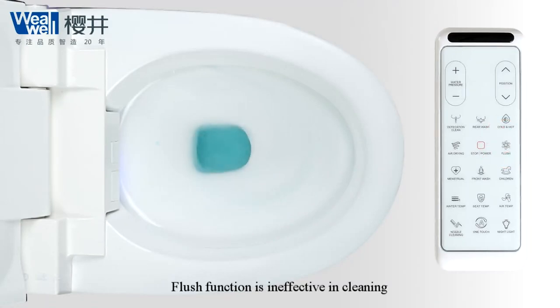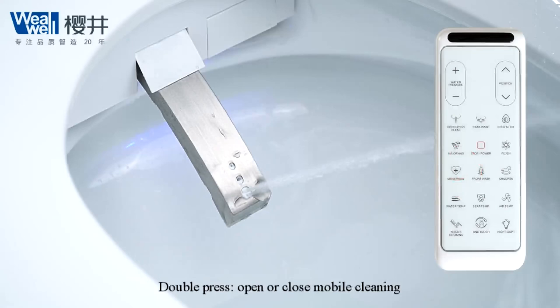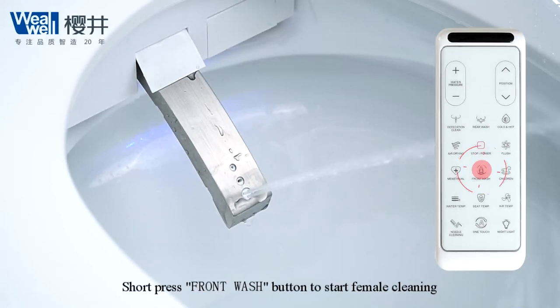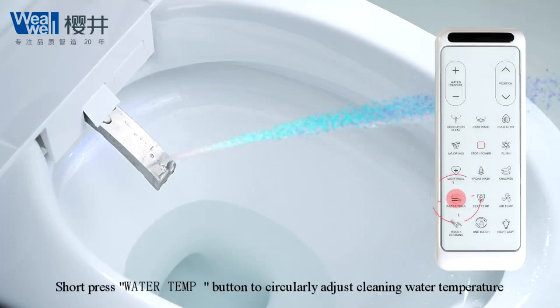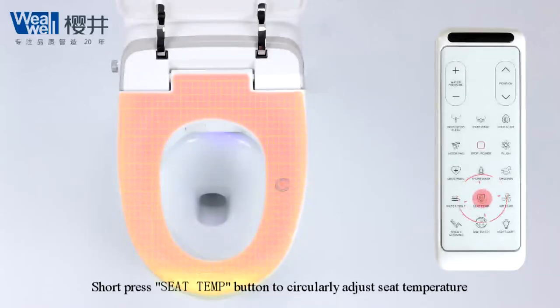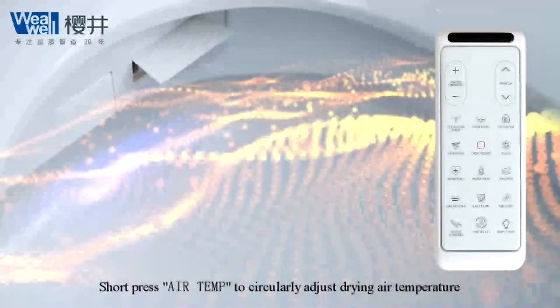Short press winter cleaning. Short press smart wash button to clean perineum; double press to open or close mobile cleaning. Short press children button to start childcare cleaning. Short press water temp button to circularly adjust cleaning water temperature. Short press sit temp button to circularly adjust seat temperature. Short press air temp to circularly adjust warm air temperature.